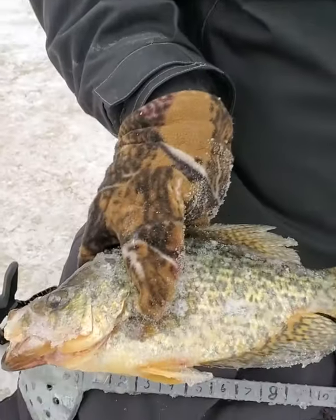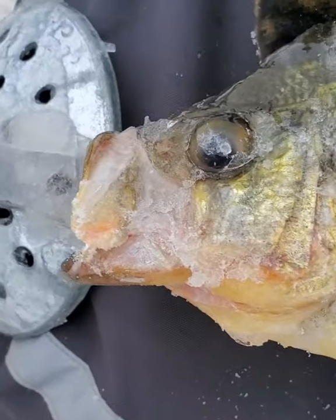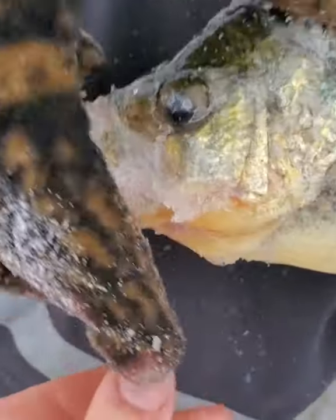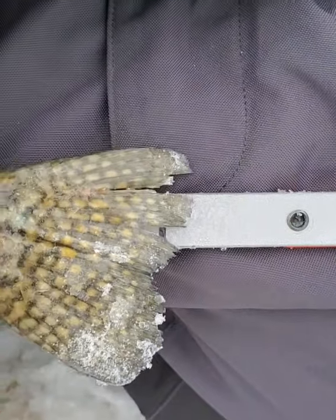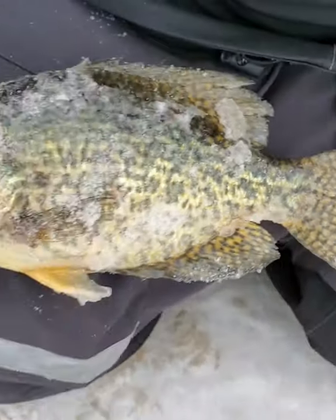Look at the size of this crappie I just got. Let's measure him up — slide him up to the zero. That's at zero. Hang, go from the bottom lip here. Okay, there's the zero mark, yeah all the way up. He is... little over 11 inches. That's almost a 12 inch crappie.